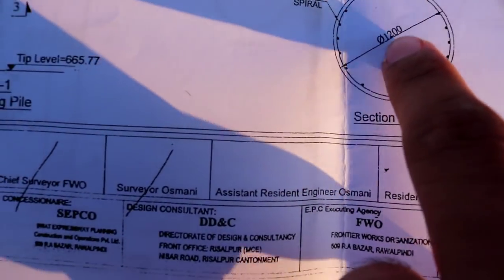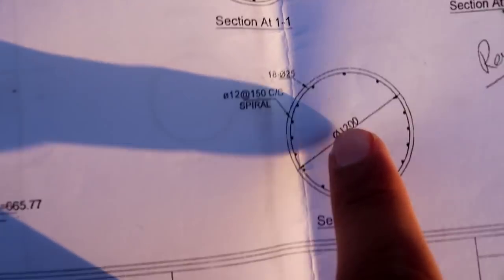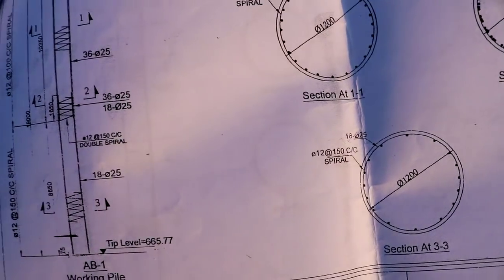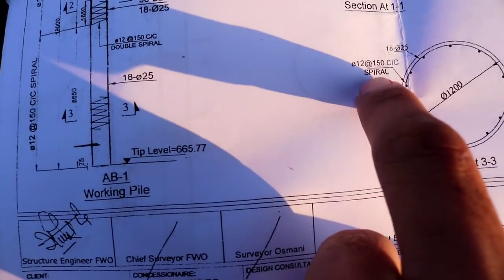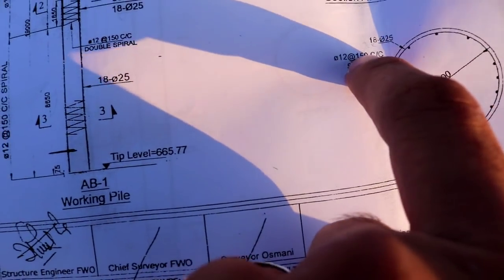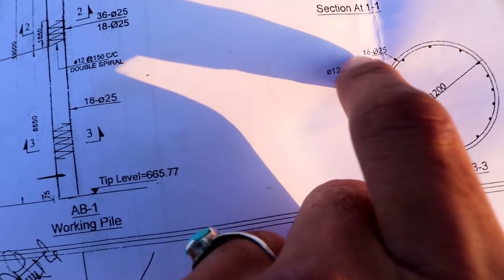You can see this is the bottom and this is the top. Here are two gauges of steel used in this pile. The spiral diameter is 12 millimeter and its spacing is 150 mm, which is 15 centimeter.